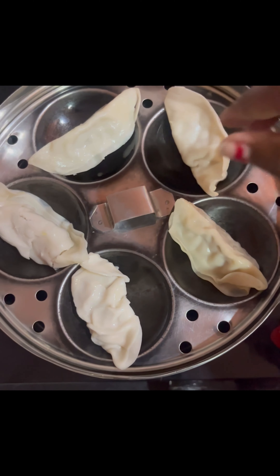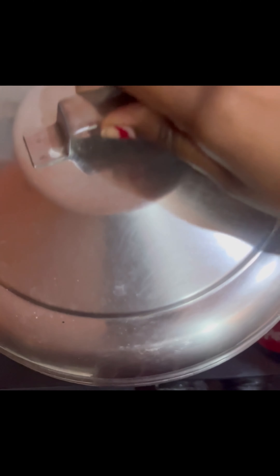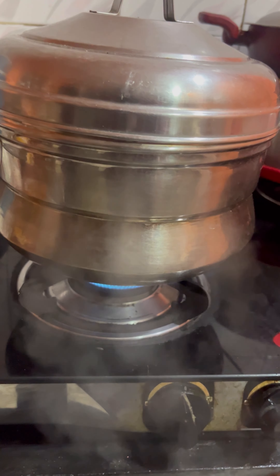I don't have a steamer so I'm steaming it the middle-class way - using an idli maker. I'm making the momos in an idli maker. I can make it totally fine with no special equipment. I'm making it now and I'll taste it and let you know how it turns out.